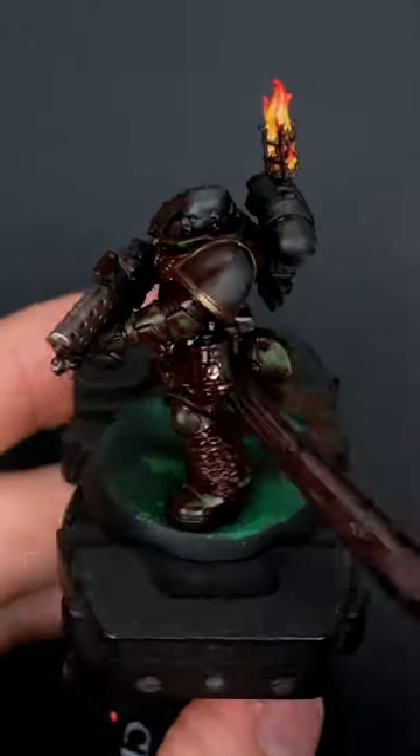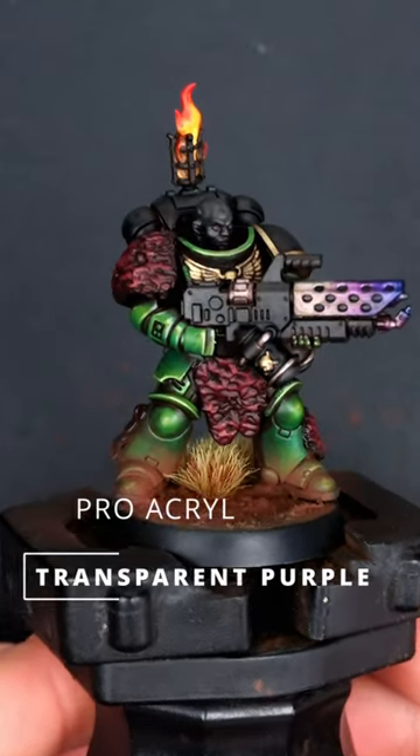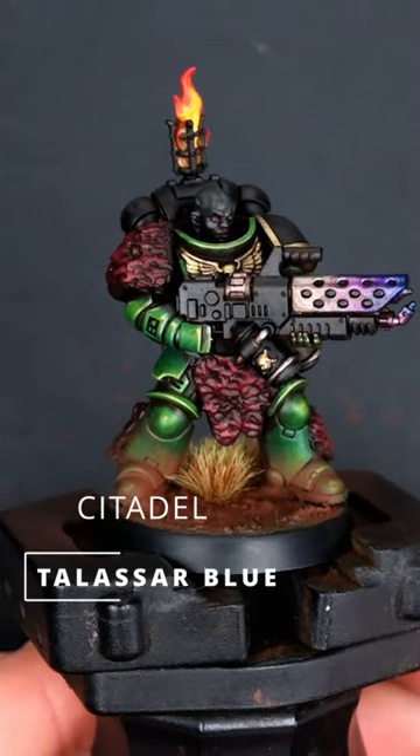And then finally black for the metallic. Varnish the model, put some streaking grime on it, then cleaned off the streaking grime. Use transparent purple and tassel or blue to give it a burn effect.